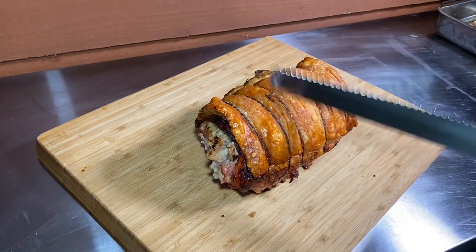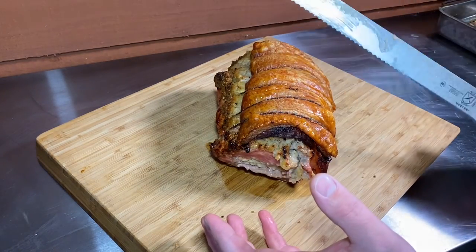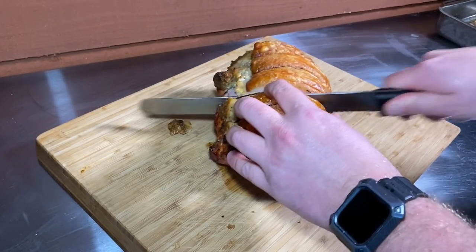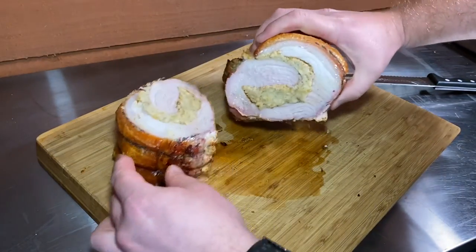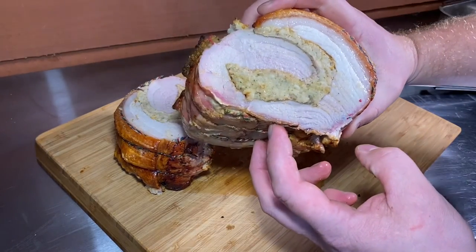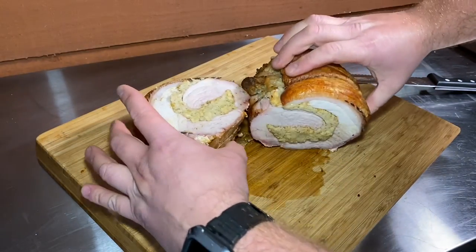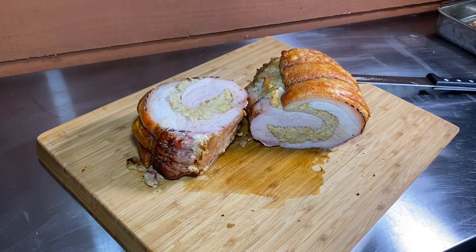And that is the sound you want to hear. We are literally going to go straight down the middle and see what we've got inside. Look at that — juicy, flavoursome, beautiful stuffing. Can't beat it.